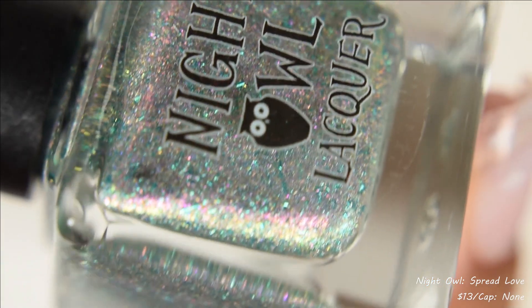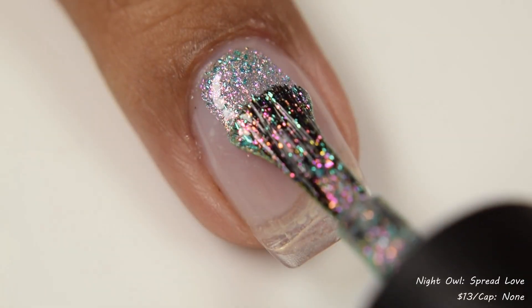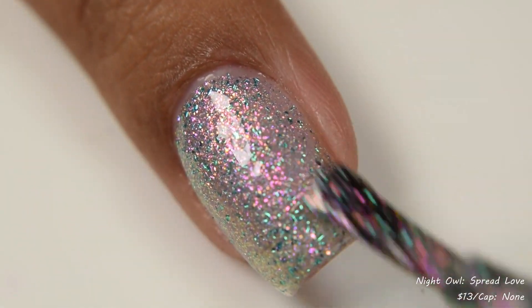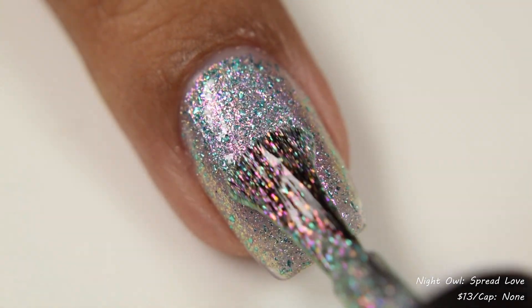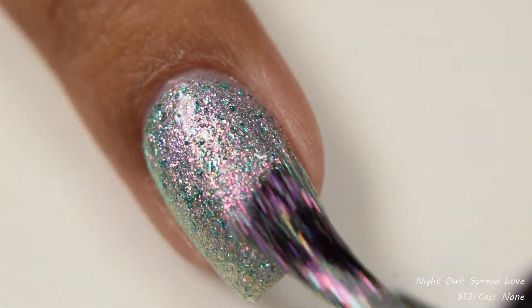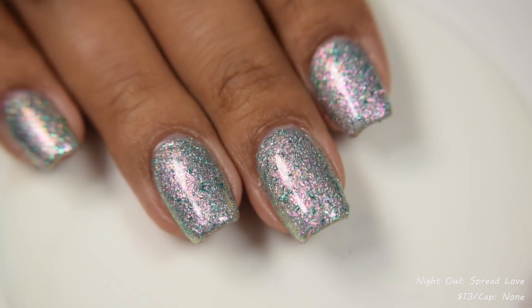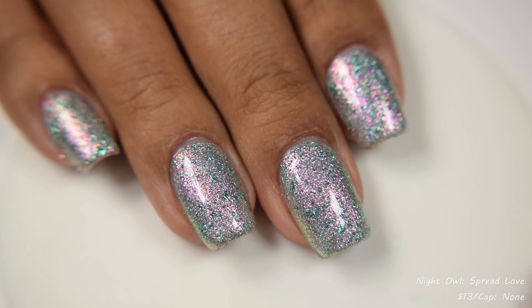Night Owl Lacquer brings us Spread Love and Kindness. This is a clear base filled with fuchsia, peach, gold, and green shimmer, turquoise flakes, and holographic dust. Price is $13 and there is no cap. This one was very surprising to me — when I first read the description I thought it would apply more like a topper, but it's a very, very dense one. It is 100% a normal polish and you can build it up quickly between two to three coats. Even with my artificial thick nails, two coats was perfect for me. It isn't textured but it is quite thirsty because it's packed full of flakes, so I'm going to suggest a thicker glossy top coat.